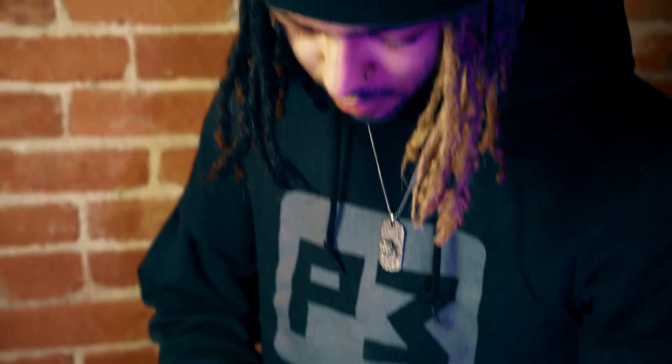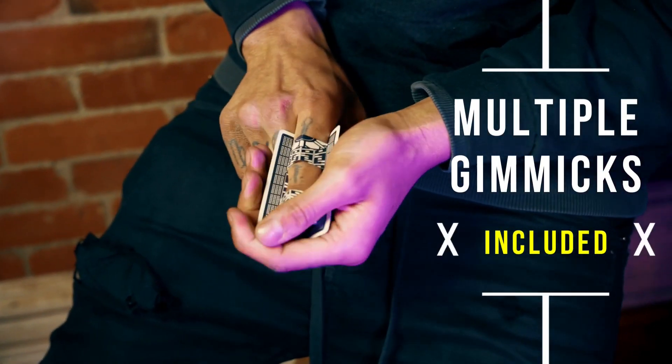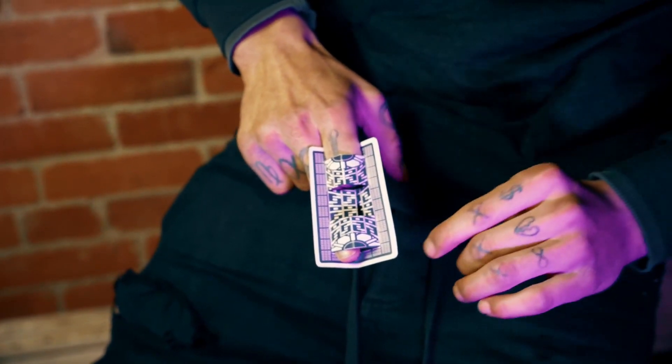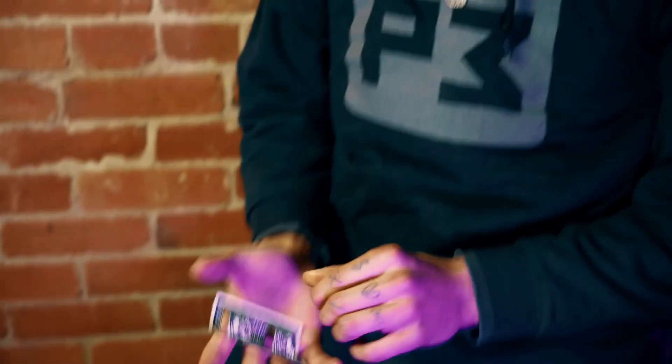The transporter card is easy to do and we teach you multiple ways to perform the illusion. You will receive multiple transporter card gimmicks that will allow you to keep performing this miracle over and over again. The transporter card is printed to look like a teleportation machine from your favorite sci-fi series.